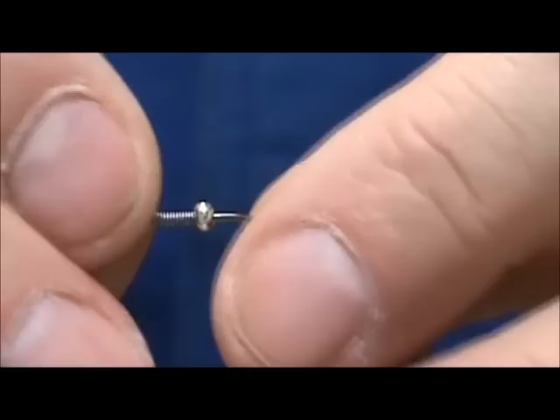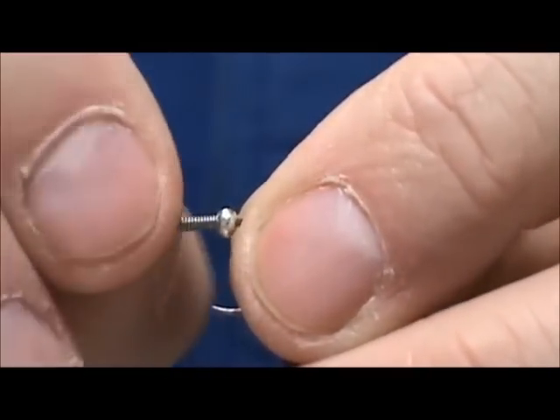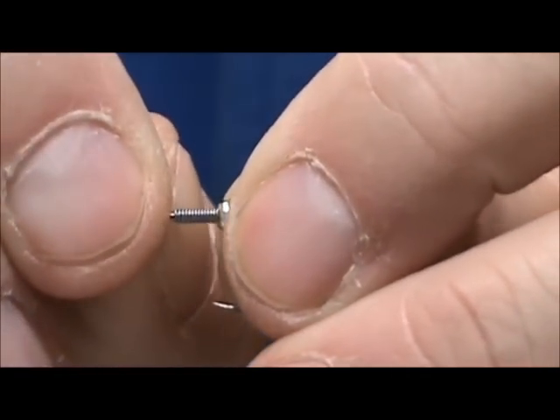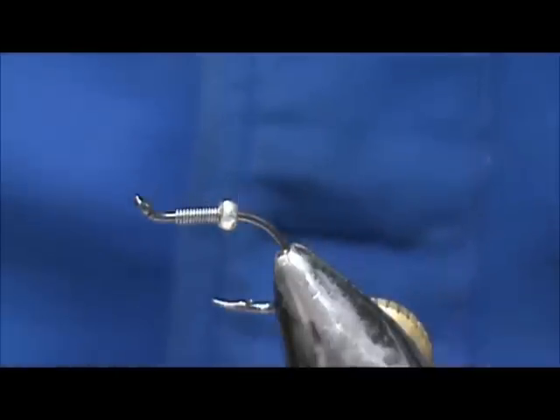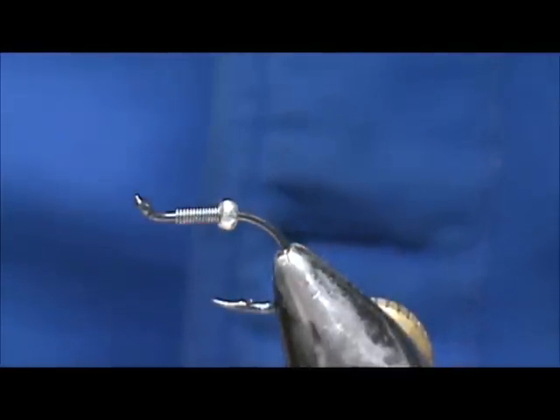We don't want it all the way up front, so we're just going to move everything to the rear just a little bit. Leave yourself a little bit of room — maybe one eye length in front and back of the eye. I'm going to take black thread; this is 8-0, 70 denier.